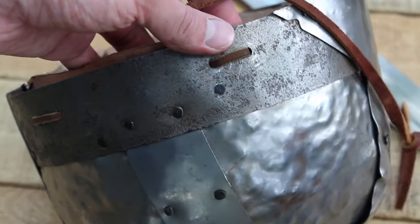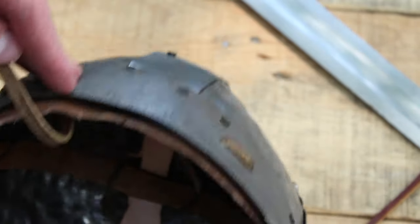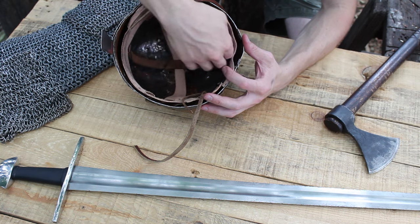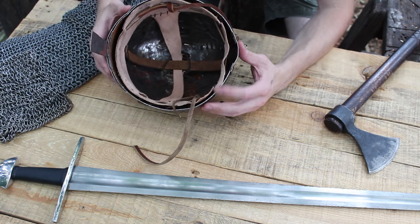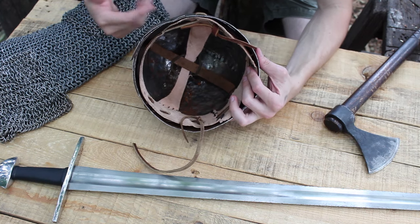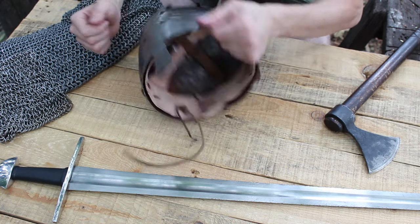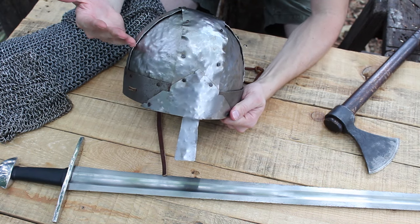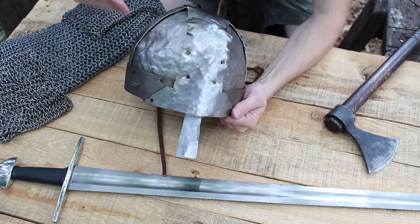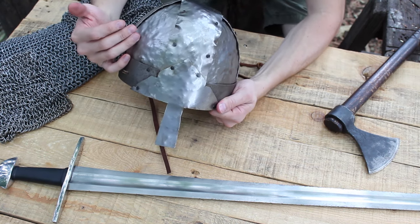I've got two holes drilled by each panel and then one piece of leather lace that goes through and holds the helmet liner to the brow band. That way, as you're wearing it, your head is sitting on the liner instead of on the actual helmet itself. There's also a little bit of air space between the liner and the helmet, so in theory, if you took a blow to the head, that energy from the sword or axe or whatever wouldn't be transferred straight to your head and give you a concussion.